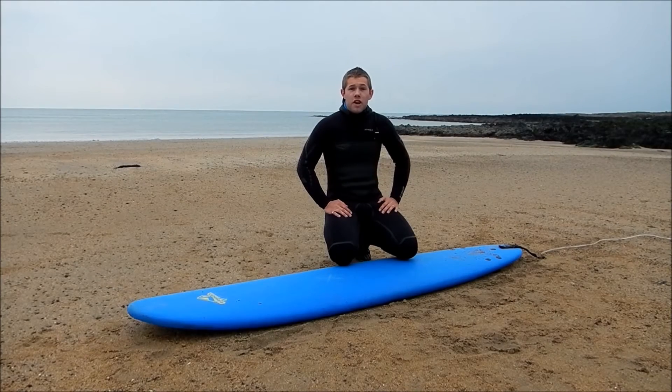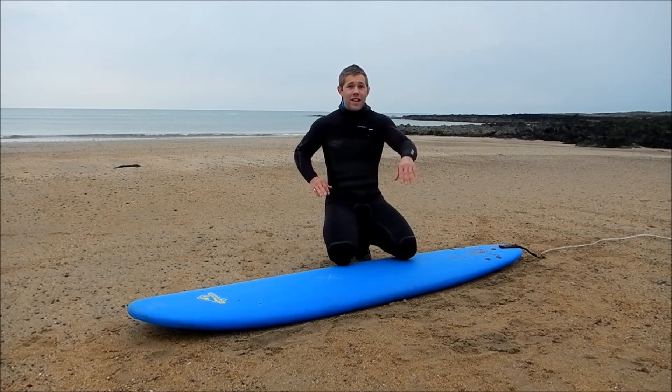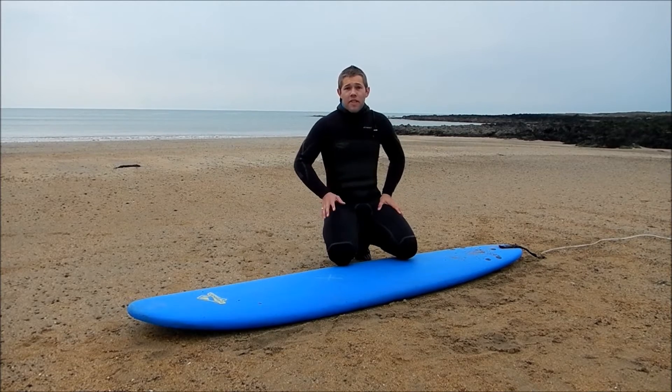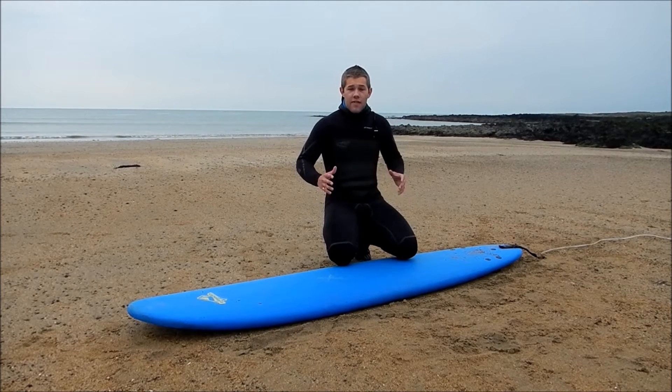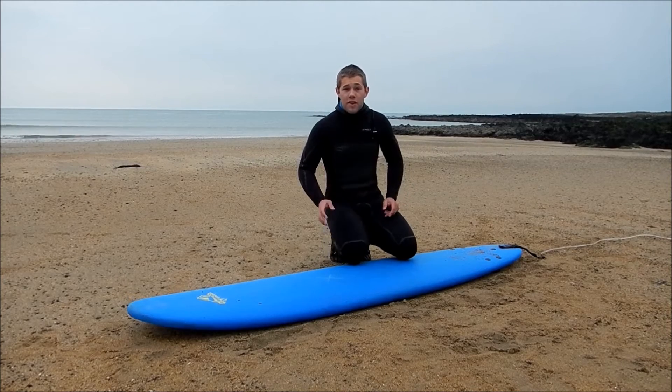In this podcast, we are going to be making a few assumptions that you know about board positioning and how to paddle into waves. The first method of pop-up that I'm going to talk about is the one that is taught in the majority of surf schools. It's really good because it gets most people to their feet in their first surf lesson — and that's what it's all about. It's called the box method.